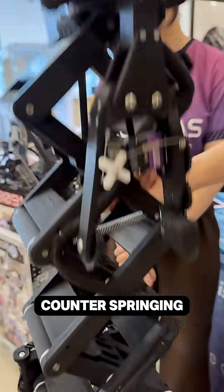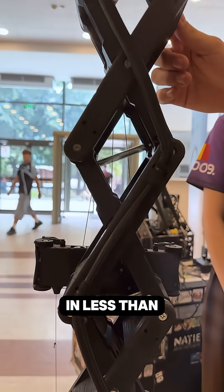All those springs — all the counter-springing — makes the mechanism lift up to the high basket position in less than half a second.